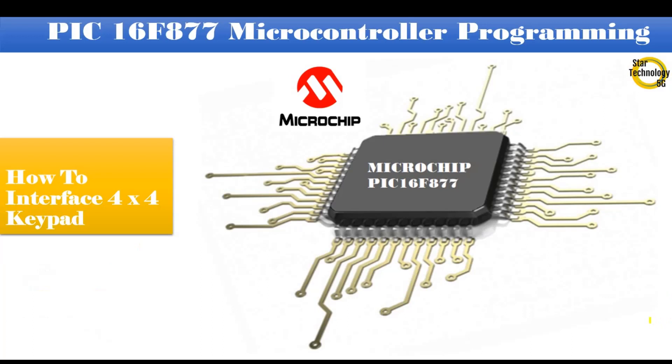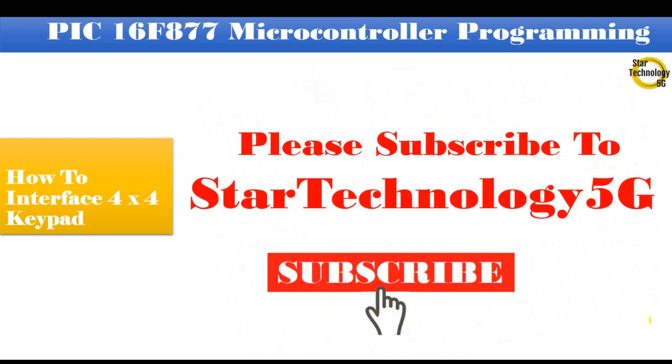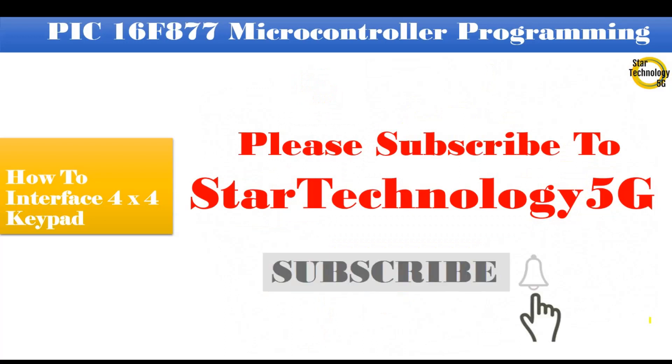Welcome to Star Technology 5G. In the last video, we studied how to enable serial communication interrupt function. In today's video, I will show you how to interface a 4x4 matrix keypad with the PIC16F877 microcontroller. Let's start the video. Please subscribe to Star Technology 5G and click on the bell icon.